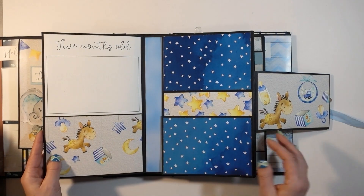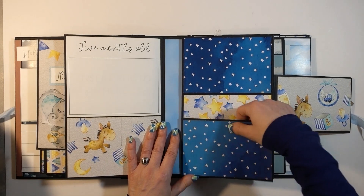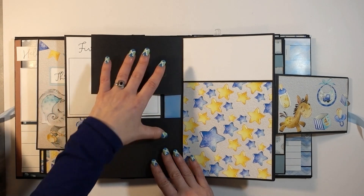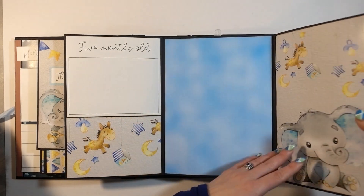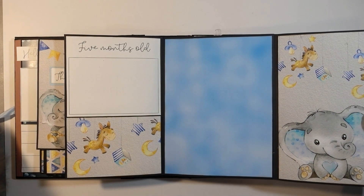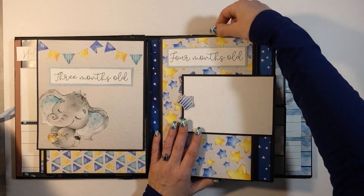It keeps going. You open it like this and now we're at four months old. These both open to the side — I left them blank because they're perfect for four by six photos. Journaling up here, photo down here. Then this opens to the side and you've got a nice big area for photos.